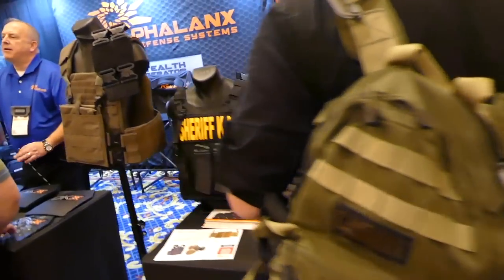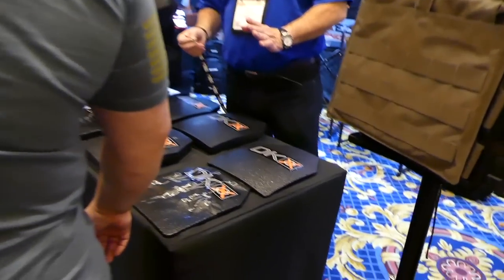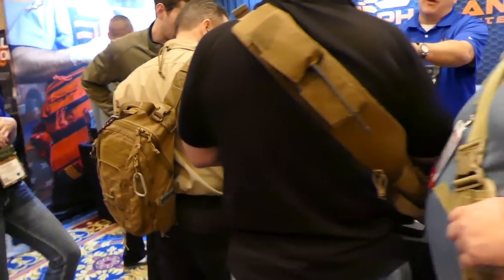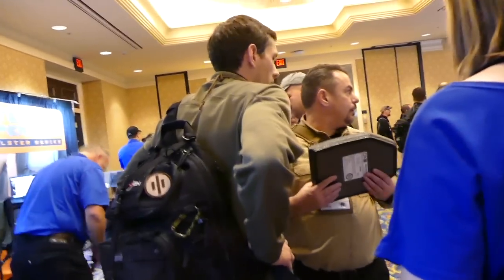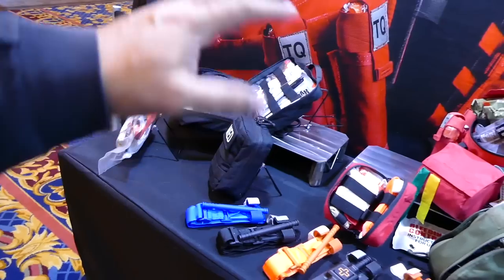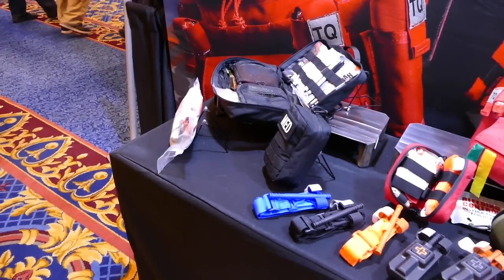Like you saw last year, they've got rifle plates. The DKX line of rifle plates are buoyant — they float — and they have plates that will withstand 7.62x51 and all the good stuff. Over here they also have EMS gear. If you're a firefighter, paramedic, or first responder, they have all kinds of kits for active shooter response.